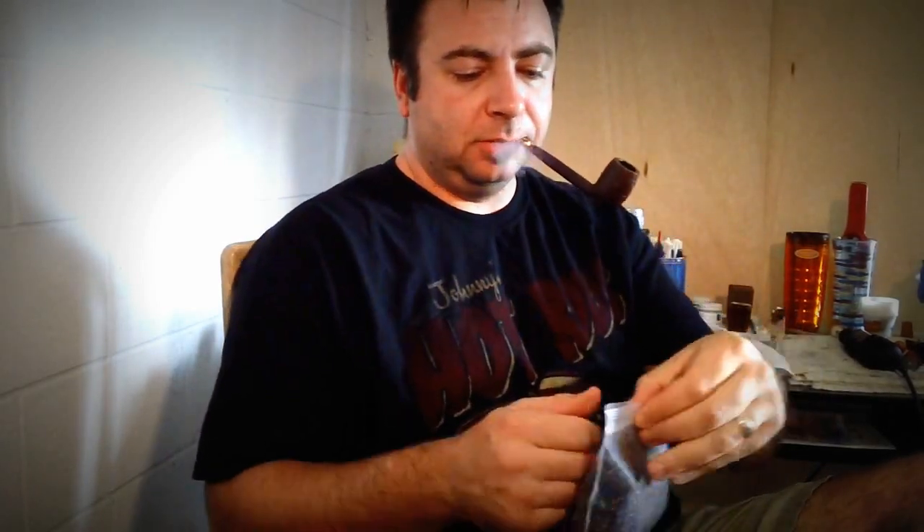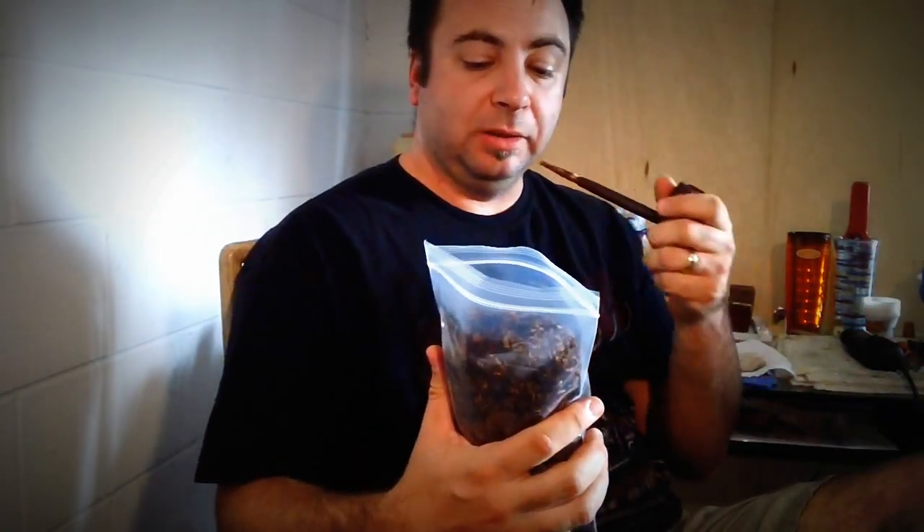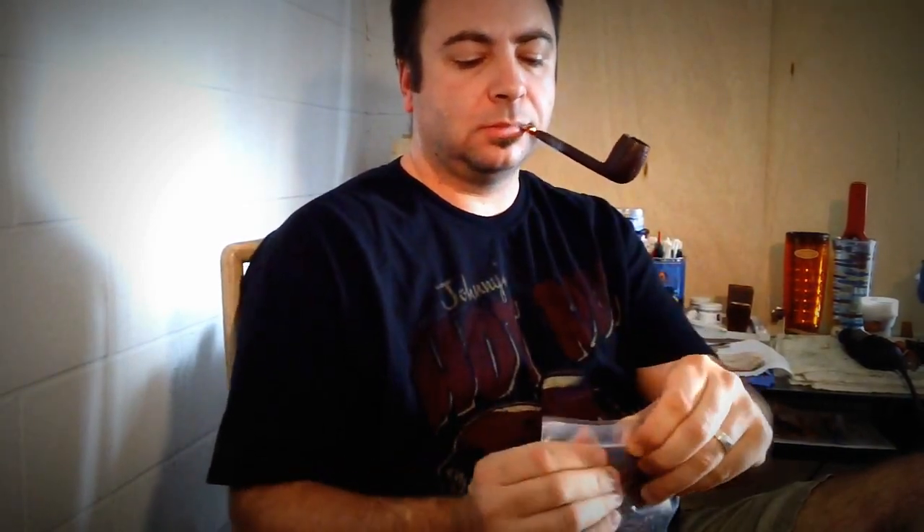It's good-looking tobacco — black and gold. It has a really good smell in the bag, very strong smelling. It definitely has a nice spiciness to it, which I like. It's really nice Virginias.